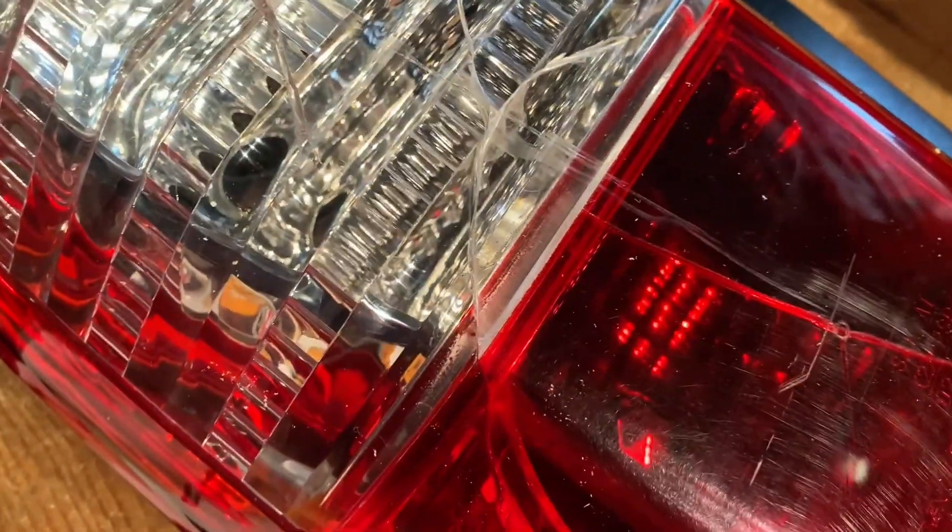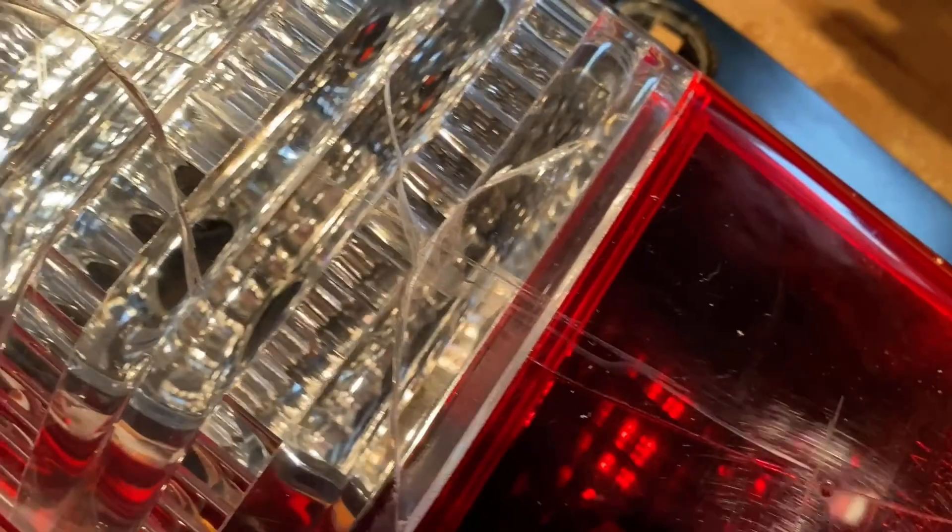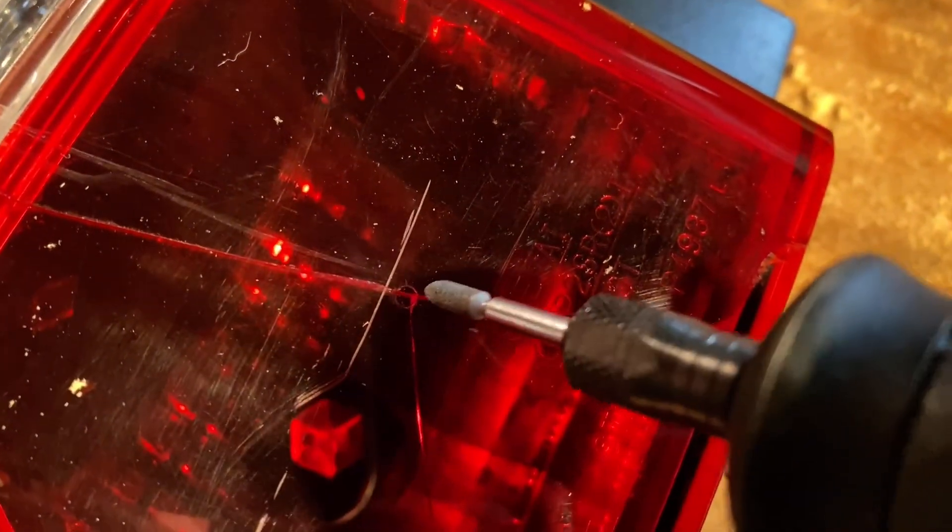First, since none of these cracks are really open, they're probably completely waterproof, but the plastic is weak. I want to make it stronger, so I'm going to take this little Dremel bit and open them up just a little bit, like a cavity in a tooth, so that the epoxy will sit in there and weld it together. Then I may clean it up a little bit with sandpaper.